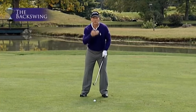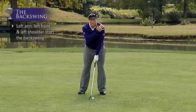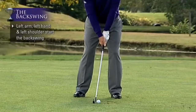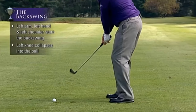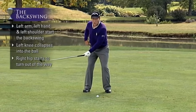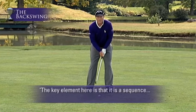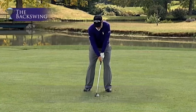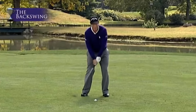Don't forget there's a sequence that happens. Your left arm, left hand, and left shoulder start the backswing. The left arm and left shoulder go this way, but watch what happens to the left knee — it starts to collapse into the ball, and the right hip starts to turn out of the way backwards. The key element is that it is a sequence: your shoulders start your hip turn. Your shoulders start first, then your hips start — your hips are pulled by your shoulders on the backswing.